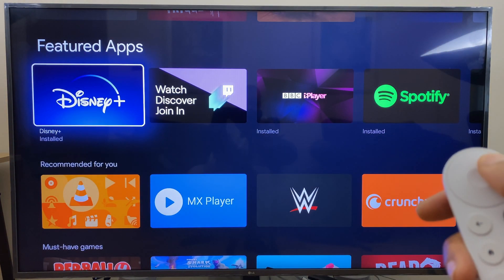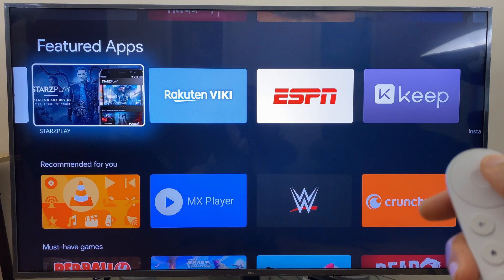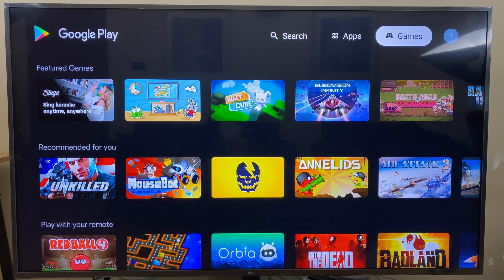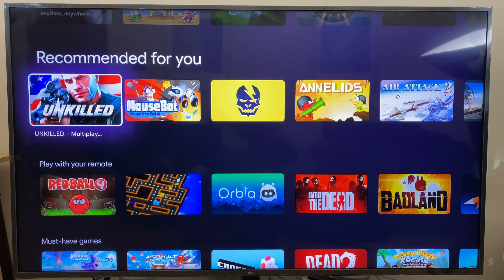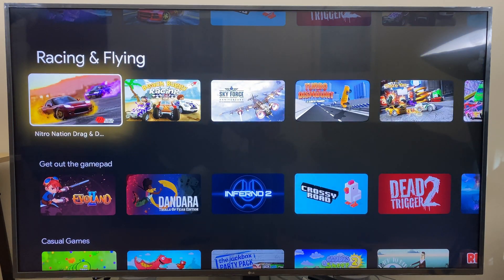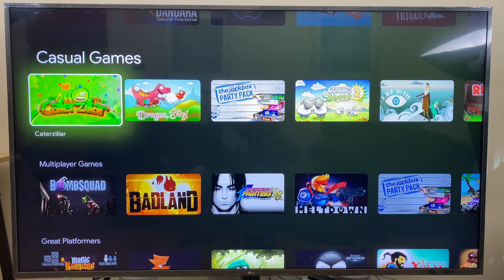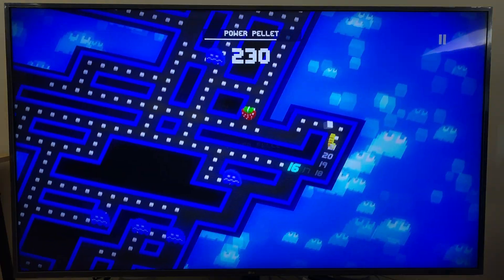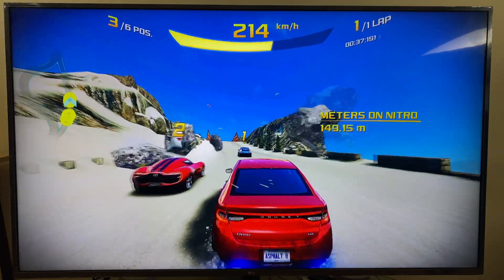To see the full range of apps and games available, you can do a voice search for the Play Store, and at the top you have an option for apps and games. The games section offers games from different genres that can be played with the Chromecast remote, and others which require a controller. If you're a casual gamer or you want to give the younger ones something to keep them occupied, the Chromecast is a great choice. Some of the many free games you can play are Pac-Man, Crossy Road, and Asphalt 8 Car Racing.